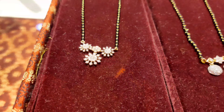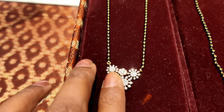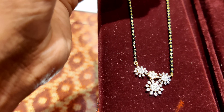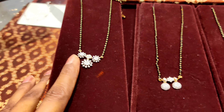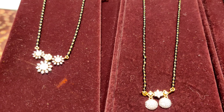The price is mostly determined by the diamond. So we are going to see diamond mangal sutras. The first diamond mangal sutra is in front of me — you can see it is very beautiful. It will come in 6.8 grams, but the total price depends on the diamonds.